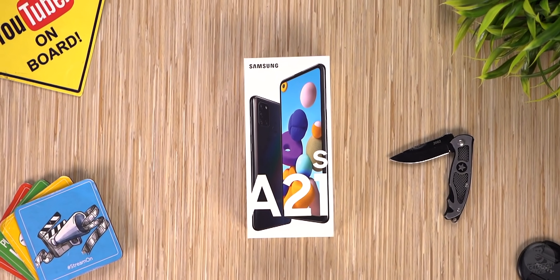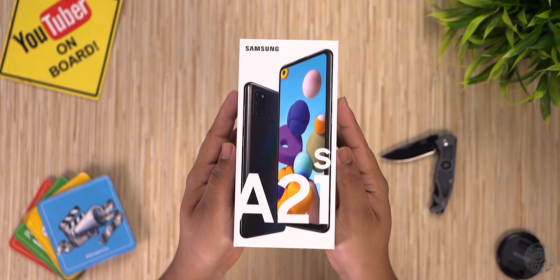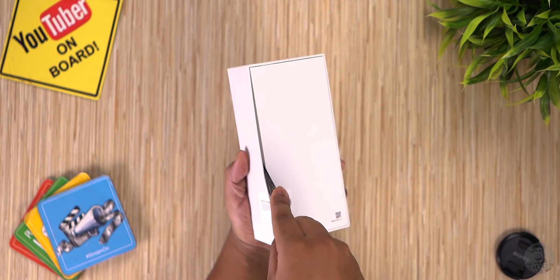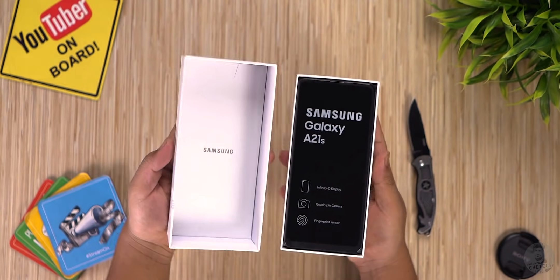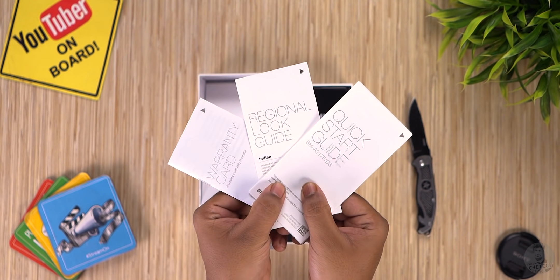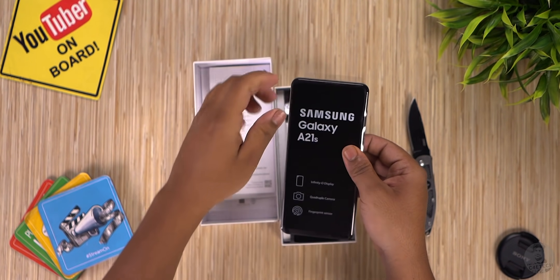The A21s is a pretty familiar device and that familiarity starts right from the box. The on-box graphic, the logos — it's a pretty standard Samsung affair. Cutting the seal and opening up the box, we have an insert with a SIM ejector tool, the regular warranty card, region lock and quick start guides, and finally the Galaxy A21s.